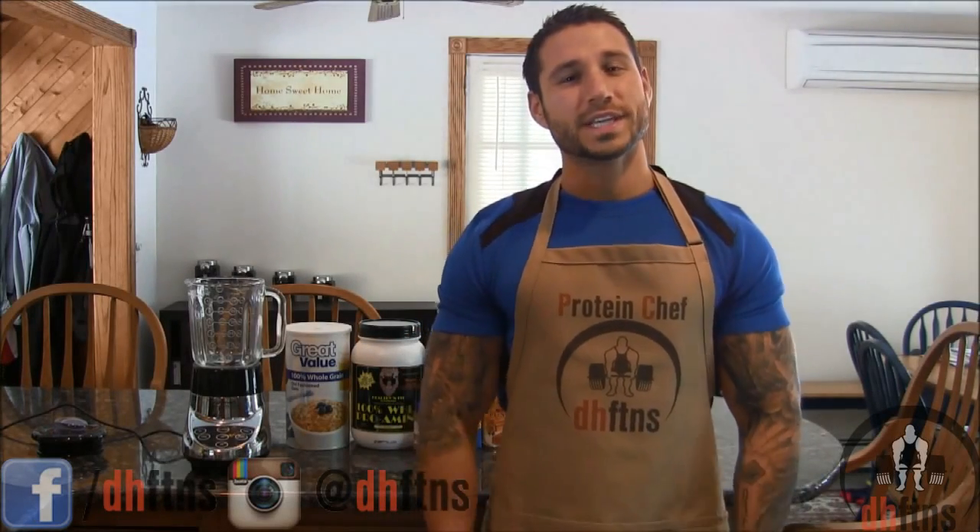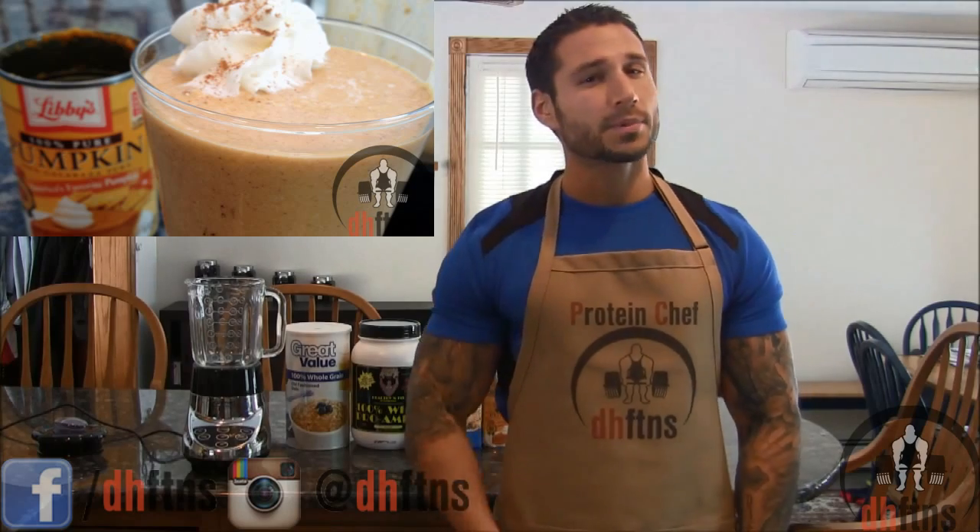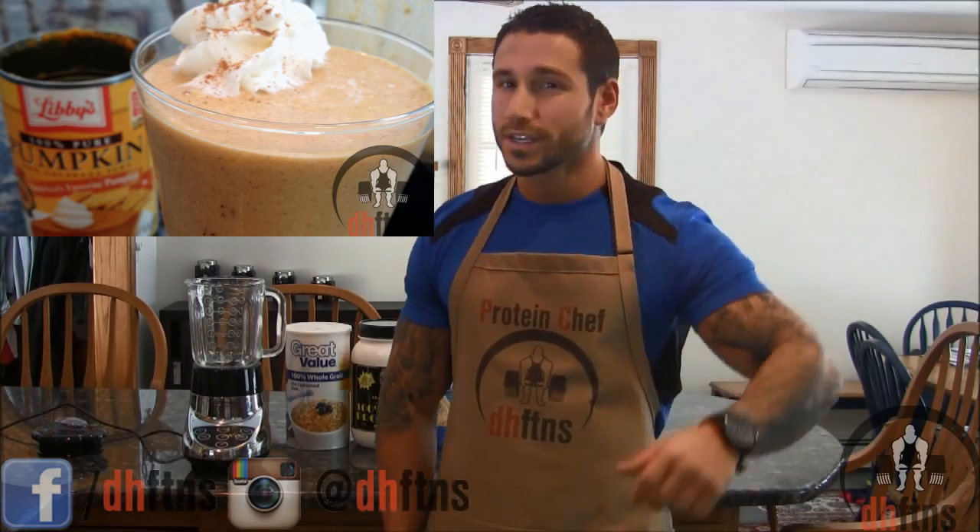How you guys doing today? This is Derek Howes with DHFTNS.com and today I'm going to show you guys how to make my pumpkin pie protein shake recipe. So let's make this.